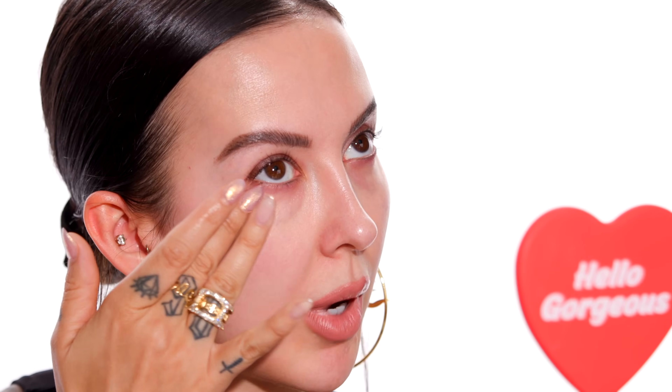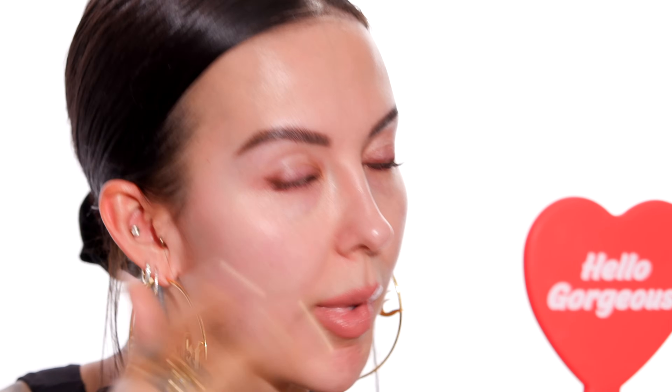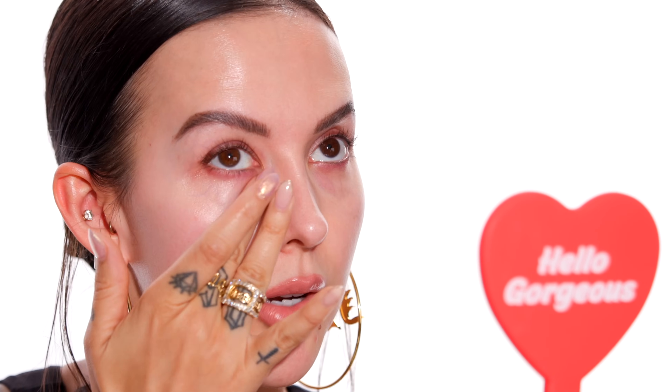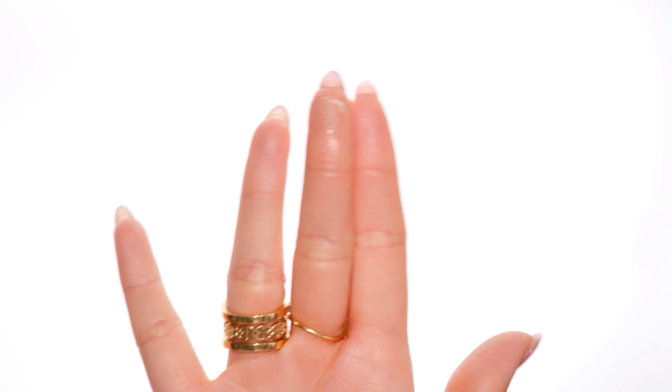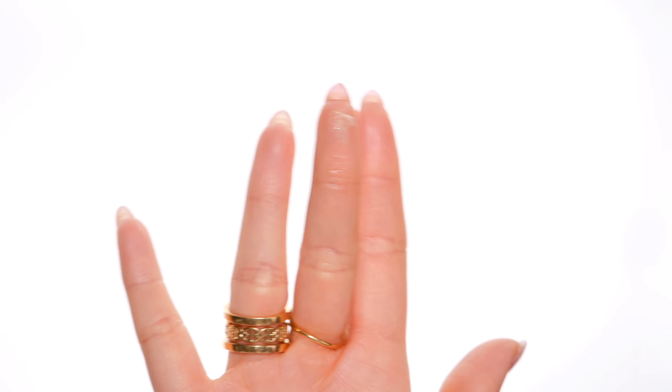Even if it's like blending eyeshadow on your bottom lash line, you want to keep in mind that this skin is incredibly thin, like paper thin. You can't apply as much pressure to this area as you would with the rest of your face. And just for reference, this is the amount I'm going to be using — that's it. It's not even a pea size. It's like an eighth of a pea size amount. It's tiny.